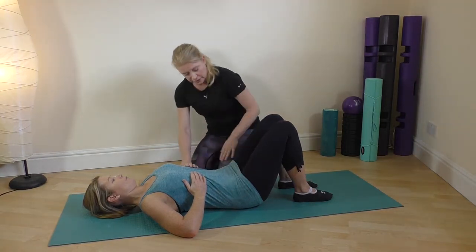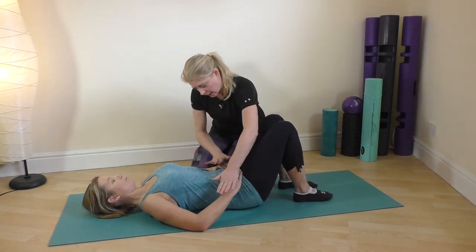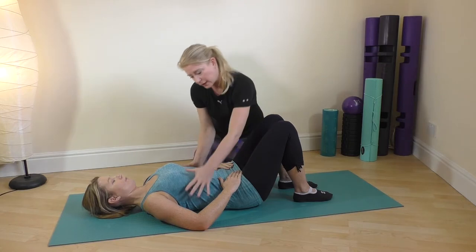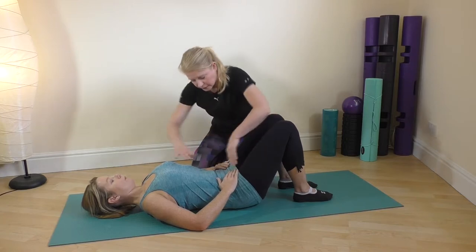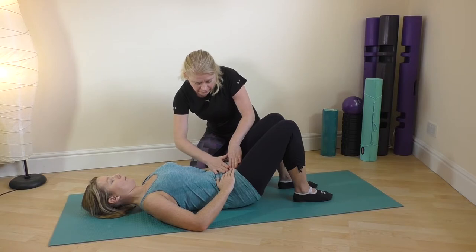Good — ready to move on to exercise number two: the pelvic tilt. Slide your hands down and just find the wings of the pelvis, and check that they feel nicely balanced. Draw the shoulders down, and again we're going to take a breath in to prepare, and then on the out breath just tilt the pelvis back.